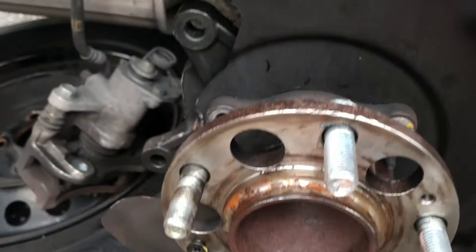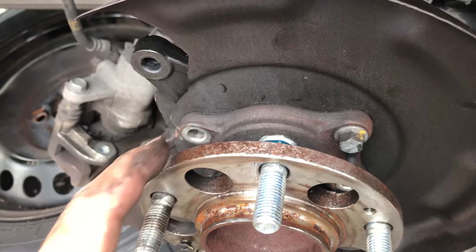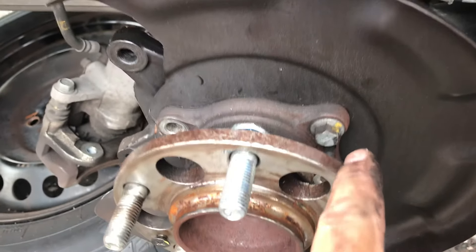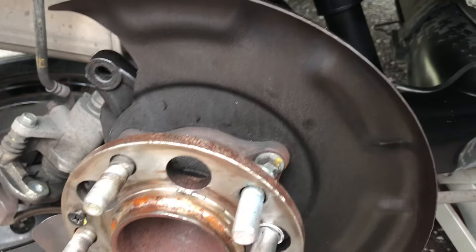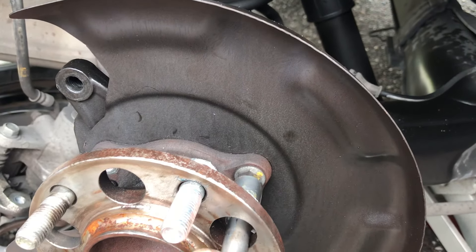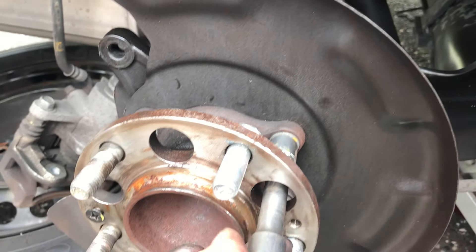I was going to try to get the new studs in while it was on, but I couldn't do it, so you have to take the hub off. There are only four bolts holding the hub in. Get a 12 millimeter socket and stick it through the holes on the hub to loosen those bolts, and it should just come right off.